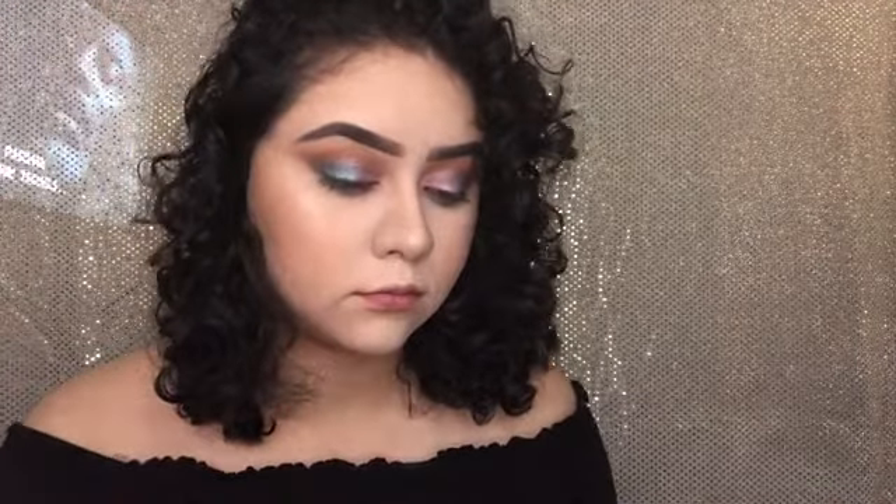Then I used my Estee Lauder foundation and my Essence matte bronzer. Also, I'm watching The 100 and I'm so into it — so excited to see what's happening next, as you can see in the background. Then I kind of sculpted my face a little more with the IT Cosmetics contour palette.